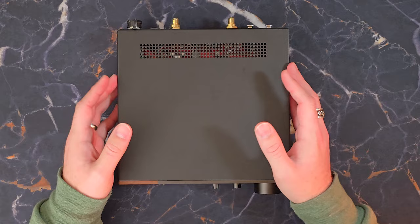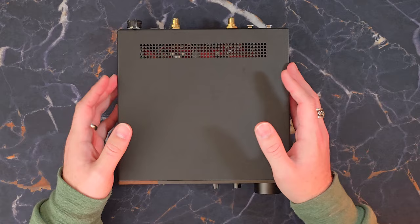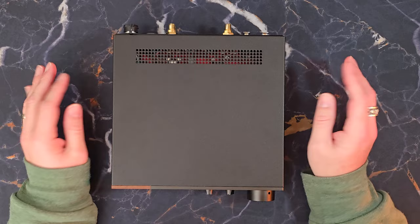Most $2,000 amplifiers — yes, this is a $2,000 amplifier — with this level of quality internals are substantially larger than a simple desktop amplifier like this. So the compact size does carry some value if you're looking to save space on your desk.